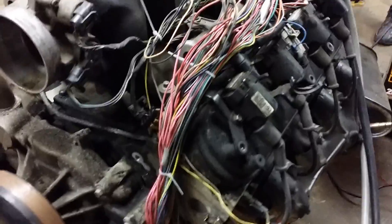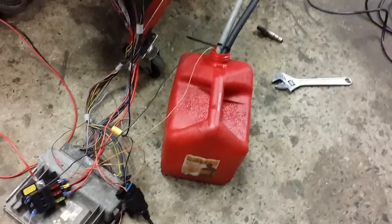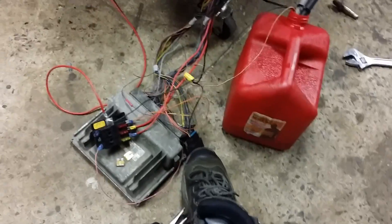Alright guys, believe it or not, this is my first time building my own stand-alone stock harness, as you can see. Stock computer down there, and then the magical fuel bucket, of course, and OBD2 port.